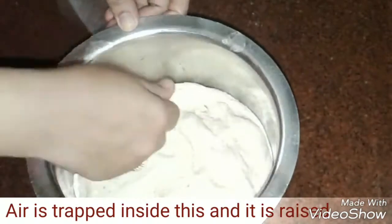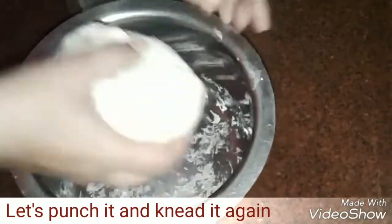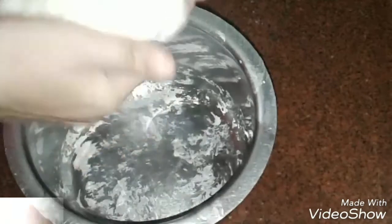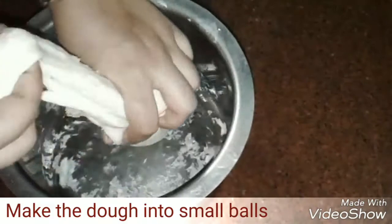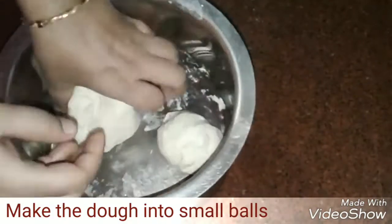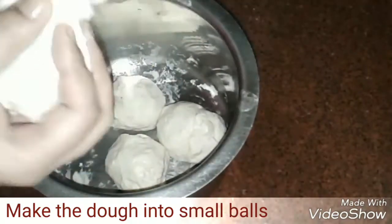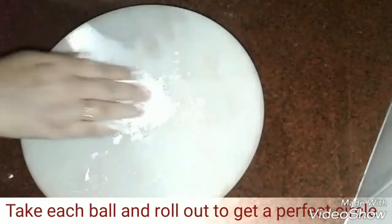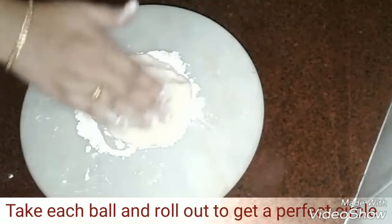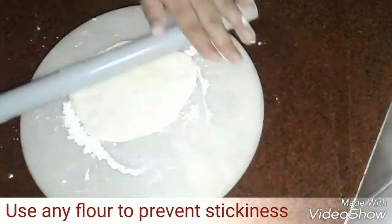Now let's open the lid — it's time to punch our dough. We can press it and knead it again to release the air trapped inside. Then make it into small small balls, and one by one place them on the rolling board, press and roll out to become a perfect circle.